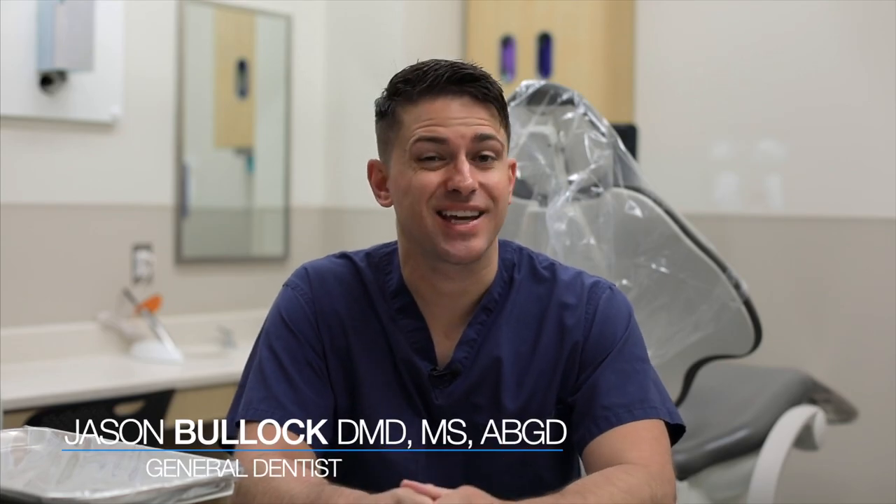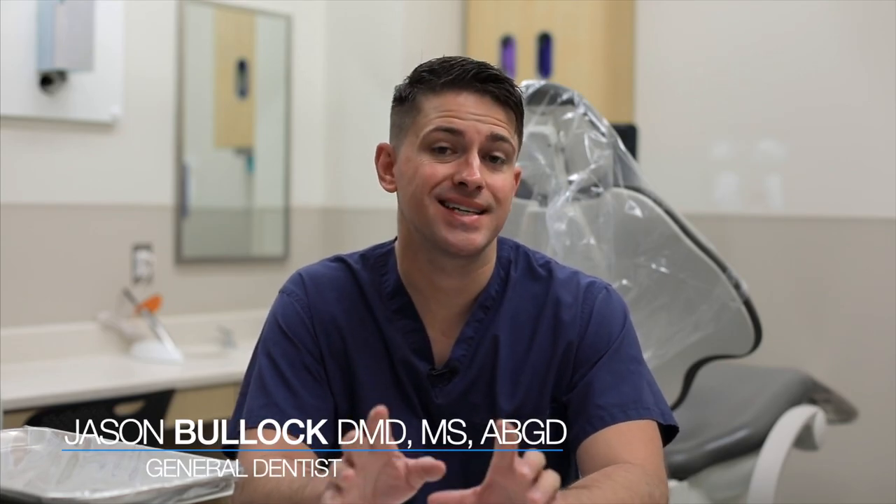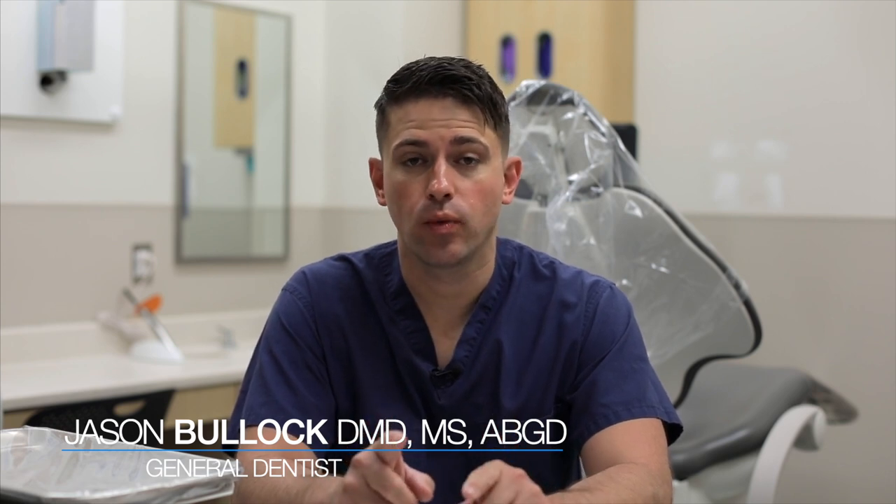What's going on guys, I am Dr. Jason Bullock and today we're going to talk about 10 tips that you can use to improve the way that you light cure.